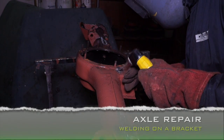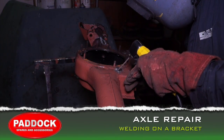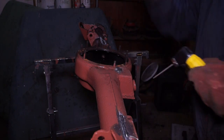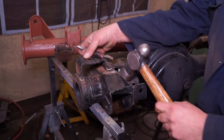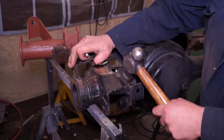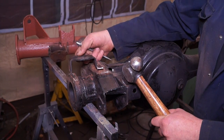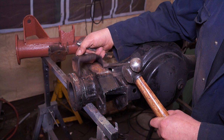Today, as you can hear it's raining, we're forced to be in a shed. I haven't got the earth affixed to the axle right, so we're going to do a little bit of bracket welding on an axle today and give you the heads up on how easy it is to weld a bracket to an axle.